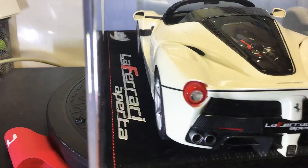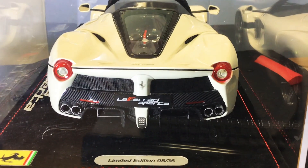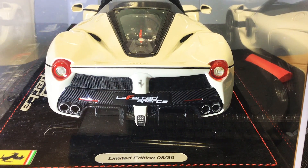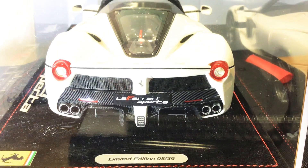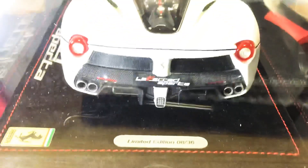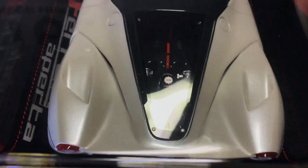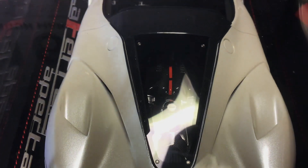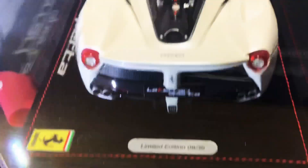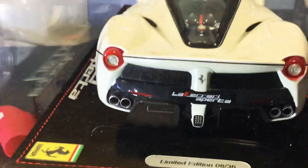Coming around the back of the model, there's really nice detail here — a full carbon fiber rear spoiler, great detail on the lights, a nice F1 reversing light, a full carbon fiber diffuser, and the engine bay is done in carbon fiber as well. You can see quite far down into it. I have no real problems with this model from BBR; it's been absolutely flawless and it is one of my favorites in the collection.